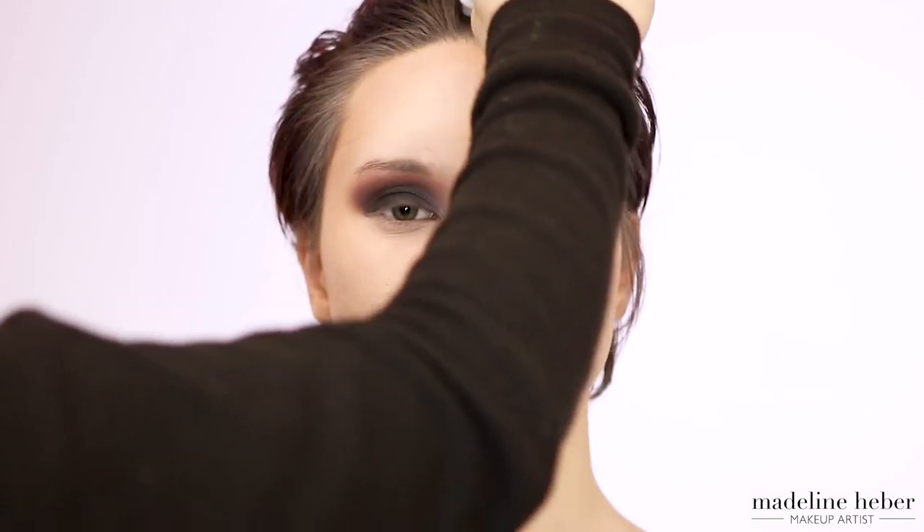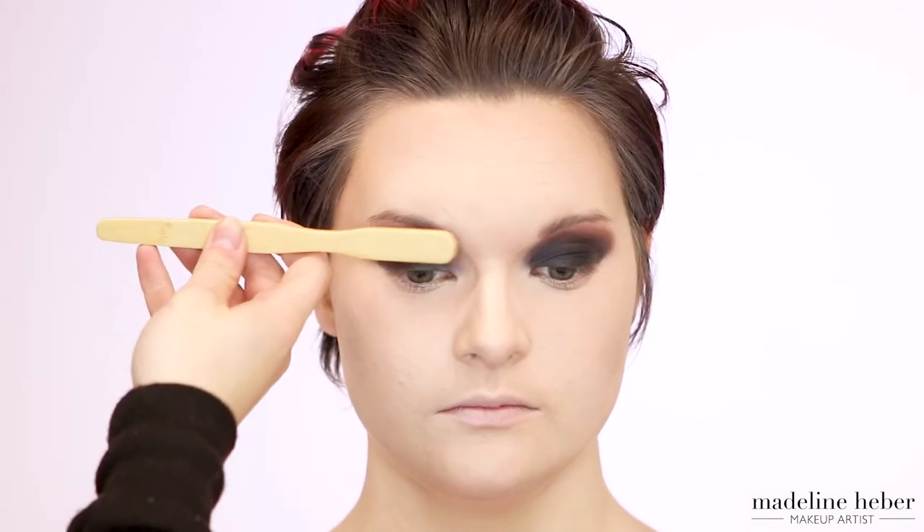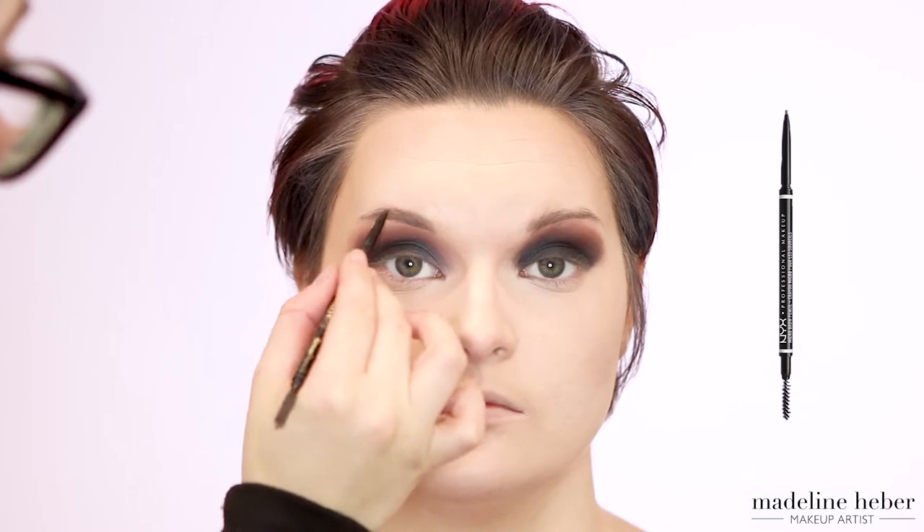Next I'm taking a makeup wipe to remove any excess foundation from the airbrush. Moving on to brows, I'm taking a brow brush and pushing the brow hairs upwards to reveal the shape. To give some light definition to Shikara's brows, I'm going in with a mechanical brow pencil from NYX in the shade Taupe and lightly feathering the product through the brows.